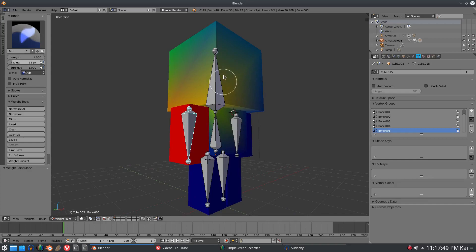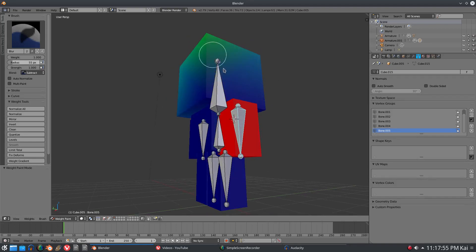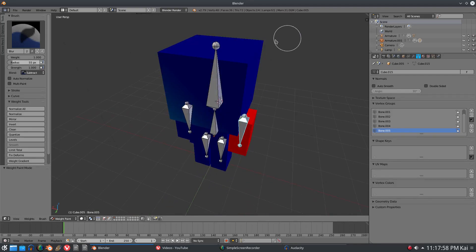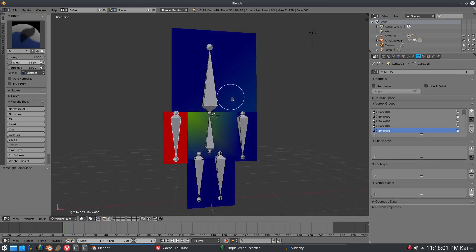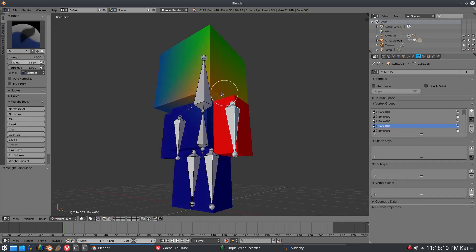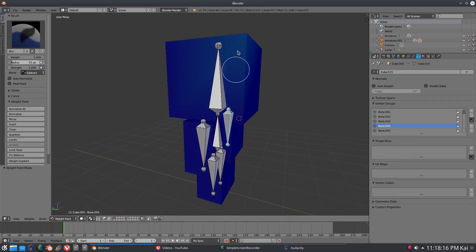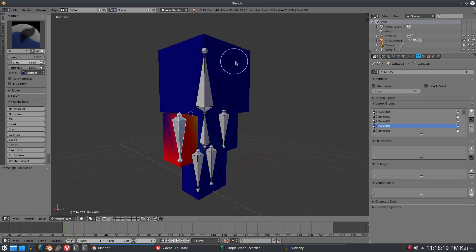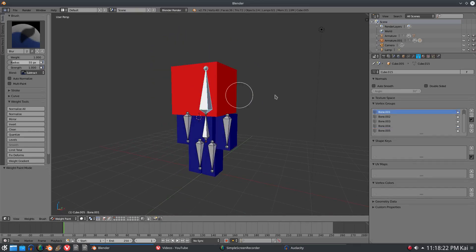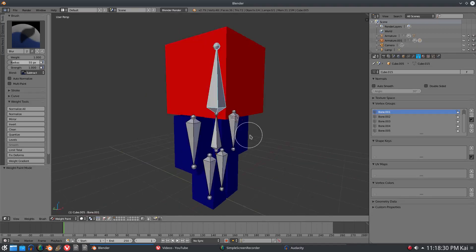The head bone is trying to control the head, so if we go ahead and get rid of all the weight painting on the head from the arm bone - select the arm bone and get rid of all the weight painting from the head - then if we didn't miss anything, you should be able to see that if we go back to the head and move it, it's moving a lot better now.